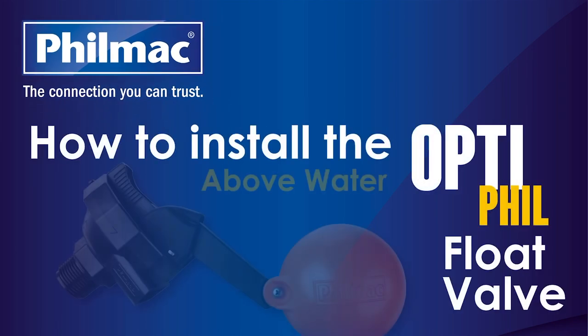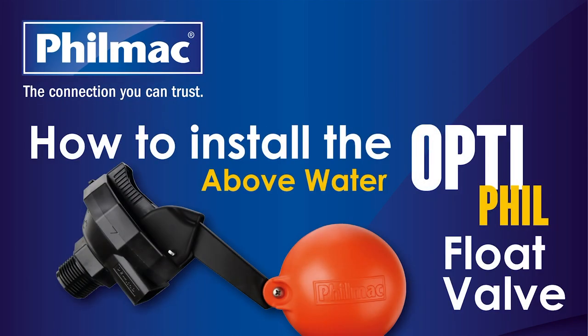The Filmak OptiFill Float Valve is a compact, high-performance float valve suited to a wide range of medium to large troughs and tanks with high-demand applications.